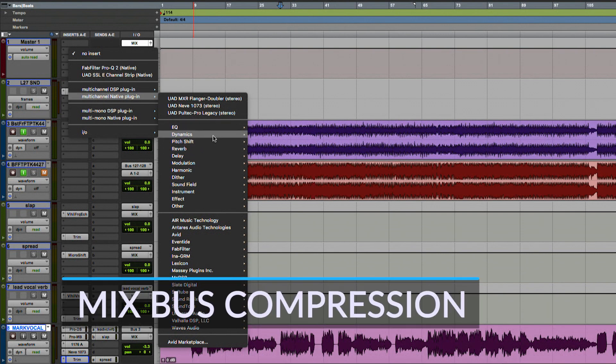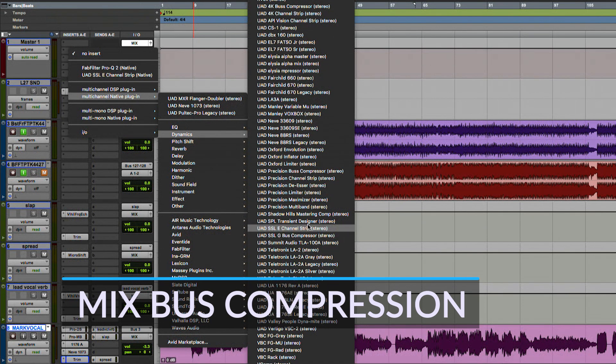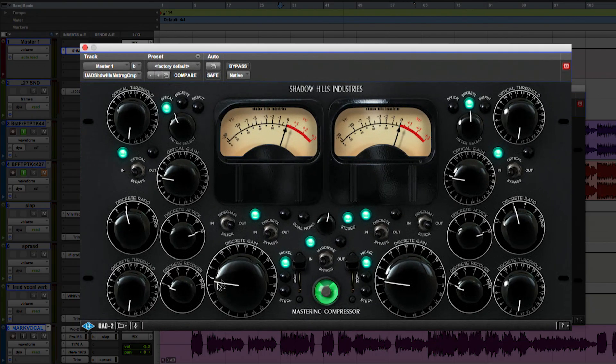It's time to start adding a little mix bus compression. The Shadow Hills mastering compressor has been really floating my boat lately — it's been a lot of fun. It takes a little bit to figure out, though. There are two parts to the compressor: there's the discrete part, and then there's the optical part.